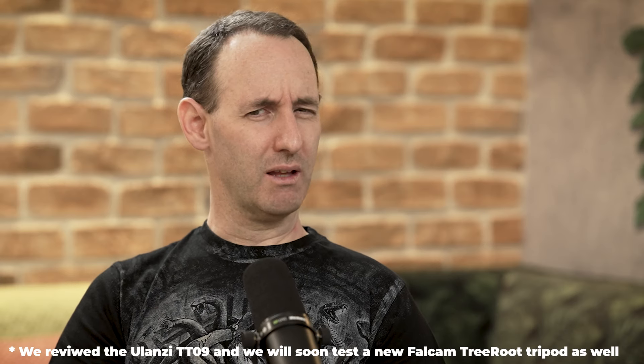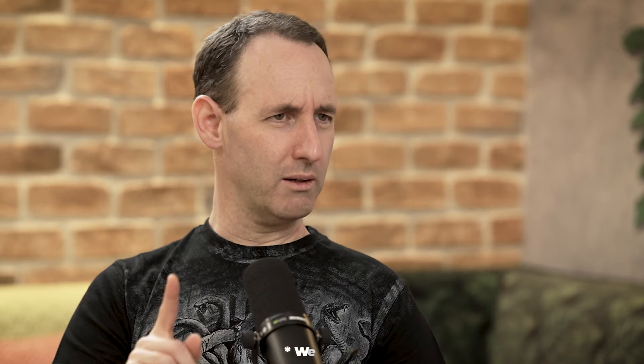We tested one from Falcom recently. There is also one other tripod that we're actually using right now — we have three cameras working, so on the center one we have a secret tripod that we are testing. So you have some tripods to test, and I think there is even one that we didn't get yet that will come later. So lots of tripod tests to come.